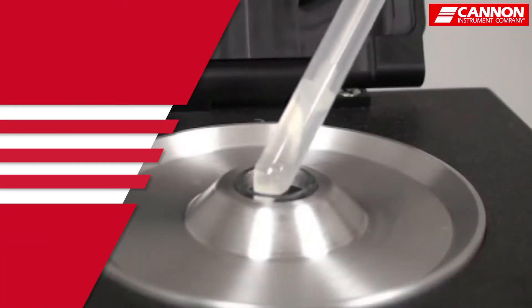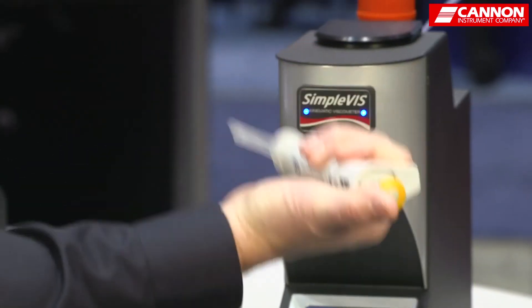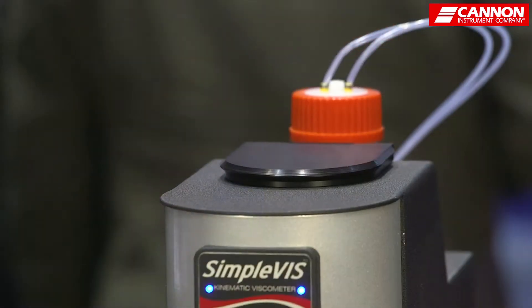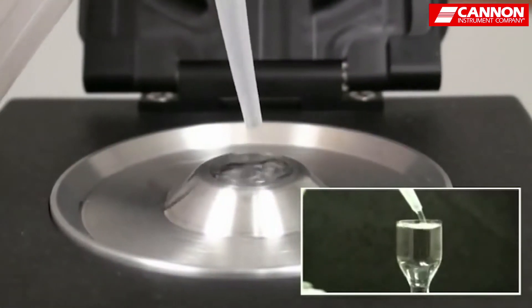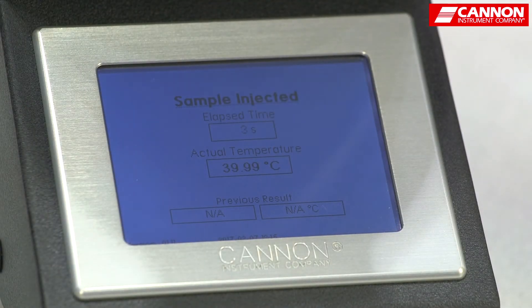We supply a pipetter — 500 microliters — so we would just inject, pull the sample in, lift up the lid. I would inject a sample in the top, close the lid, the oil runs down through the viscometer. It will give me a result, and that's all I have to do.